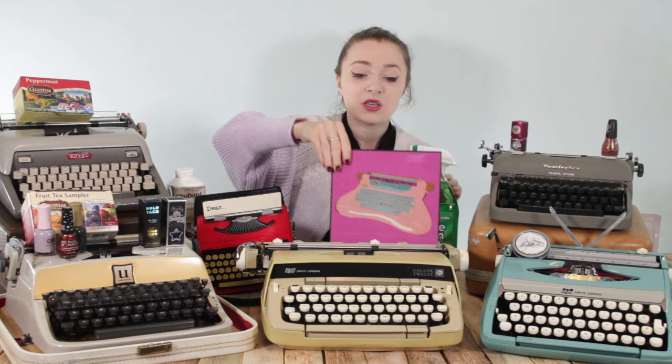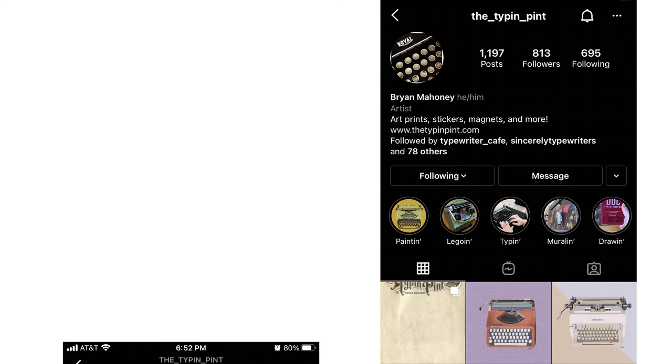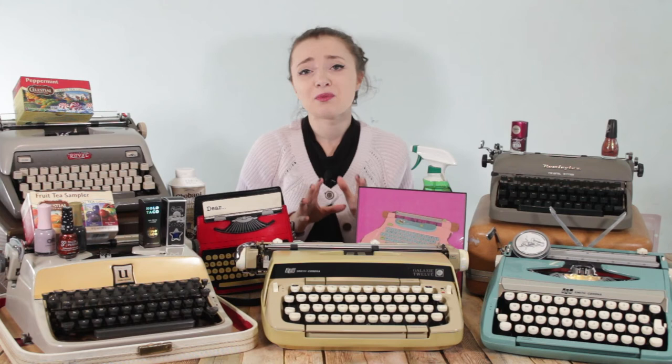I also have some art on this table. I purchased a piece of my Barbie typewriter from Typing Paint, which is an Instagram account and website. He did commissions of typewriters for a while, posting them on Instagram and his website. I got one of my Barbie typewriter because I was so excited when I got her — it's such a cool and specific machine to my collection. The quality of his work is amazing, so I ordered a print as well. If you're interested in typewriter artwork, go check out his site — I've included a link in the description.